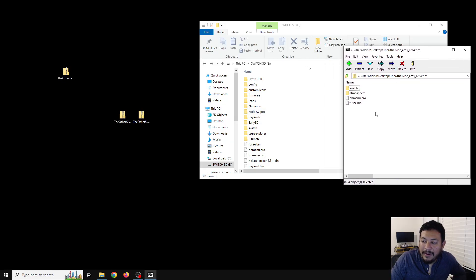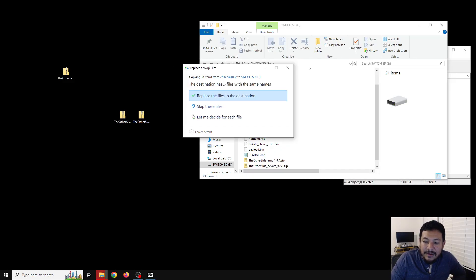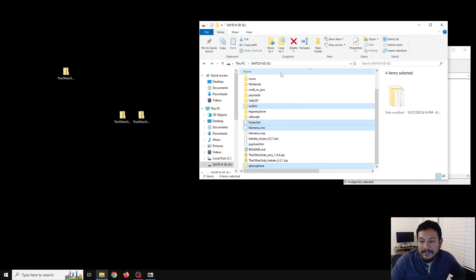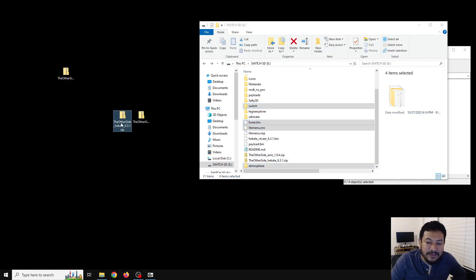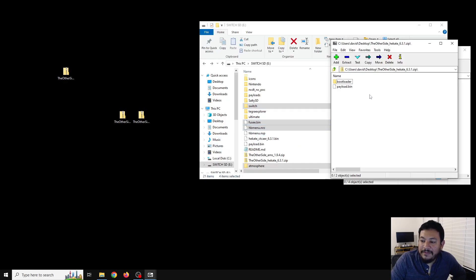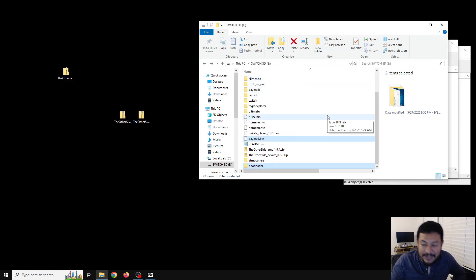With 7-Zip, open the archive and here we have the updated files for Atmosphere 1.9.4. Highlight all of the files inside this archive and extract them to the root of the SD card — that is the very beginning of your SD card without being inside any folders. Make sure you don't accidentally drop it inside a folder. It's going to extract and say that you have files with the same names — go ahead and replace these files because the most important files are inside the atmosphere folder. Now do the same thing with Hekate: right-click, 7-Zip, open the archive, highlight both files and folders, and extract them to the root of the SD card, replacing any files in the destination.